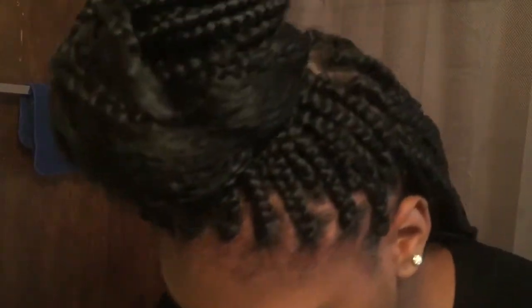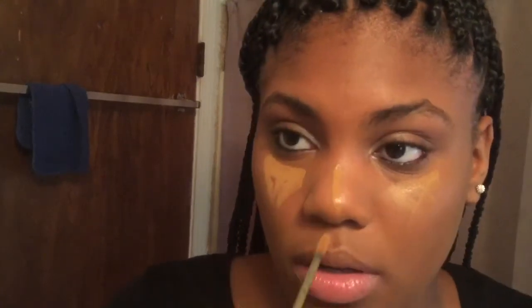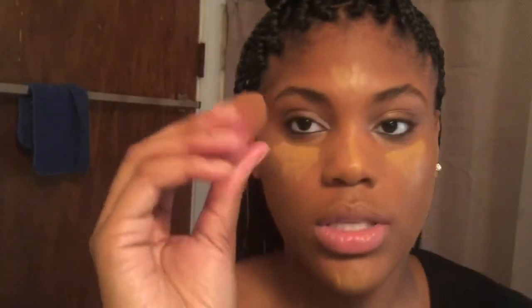Now I'll be trying out this new Pure Mineral Concealer from Ruby Kisses in Warm Honey. It's actually an applicator, not a squeezy tube. This color is a tiny bit lighter than my skin tone. I like this applicator because you get a little bit more product. Highlighting like this helps make your face look a little lighter if your foundation is a little dark. Now I'm blending this out with my Ulta Beauty Blender.